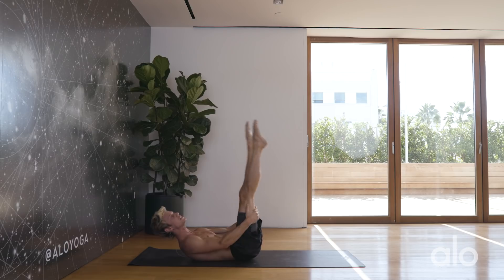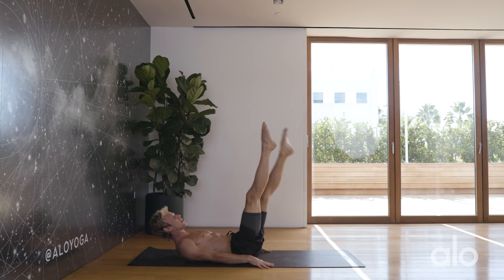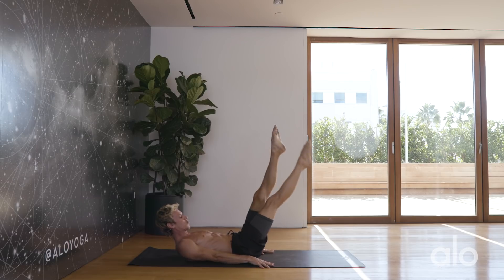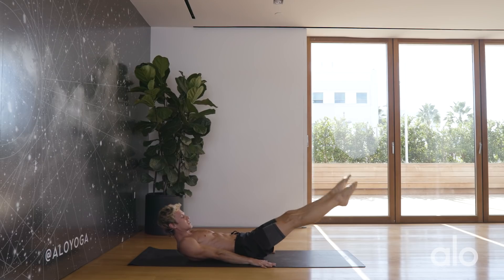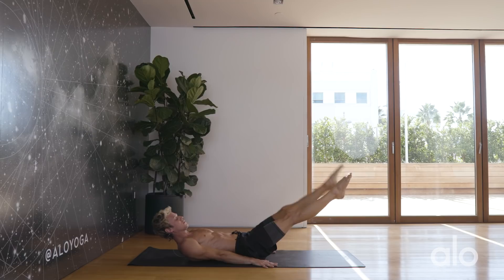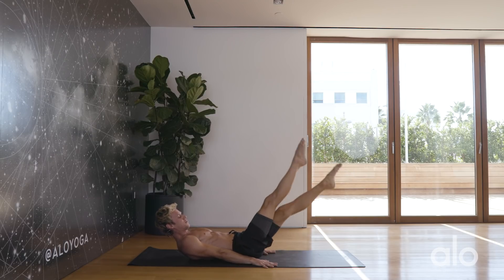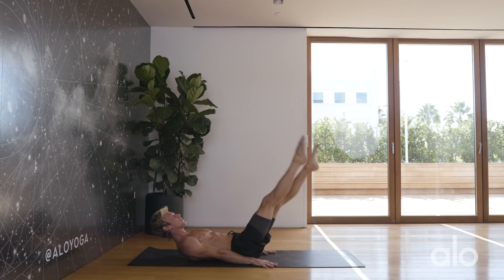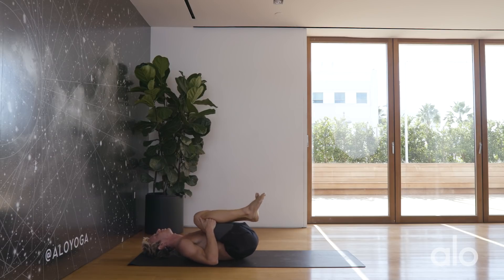Back to 90 degrees — you can hold behind the thighs if you need to. Make your way down one more time, slow and controlled. Maybe slow it down a little bit — still the same work, it's tough. Just above the ground, then make your way back up. Coming back up to 90 degrees, take a little break, hug the knees into the chest.